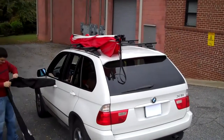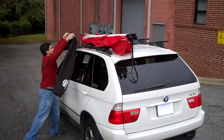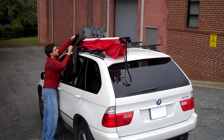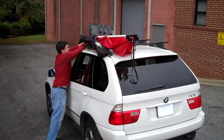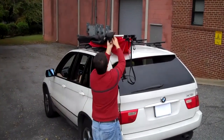Take your case and put it over the front. Once it's over the front, you can pull it towards the rear to make sure all the straps go inside. Pull it all the way over the rear.